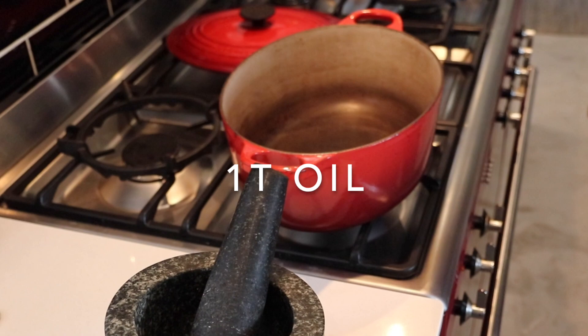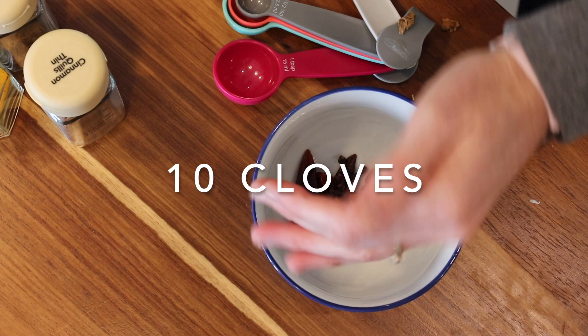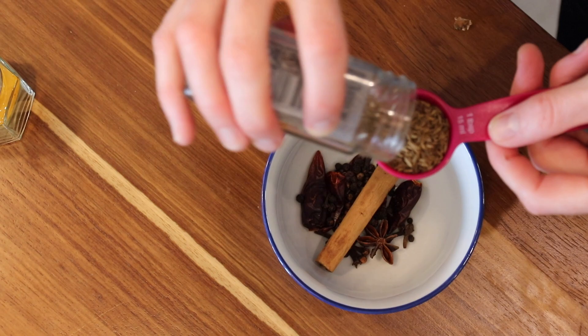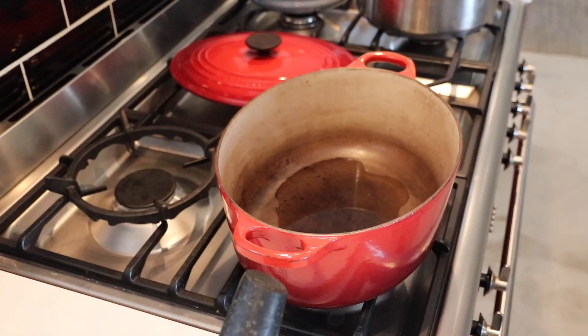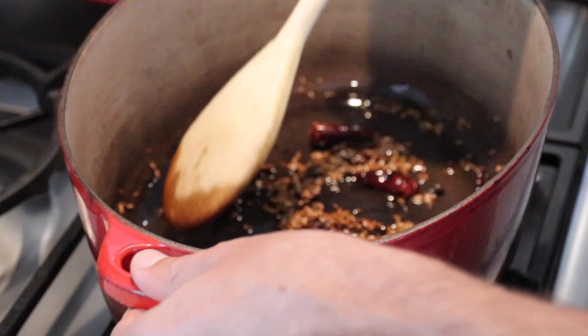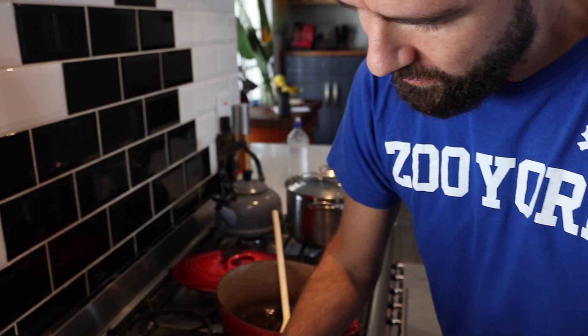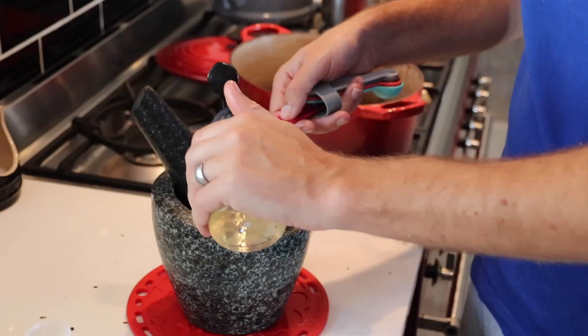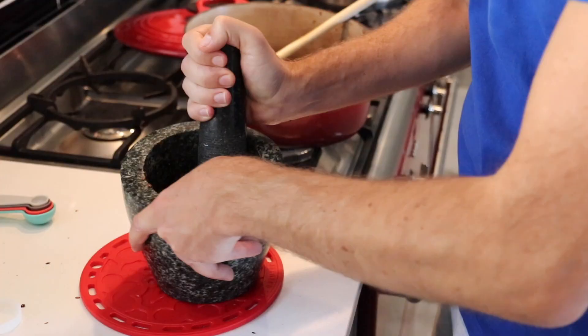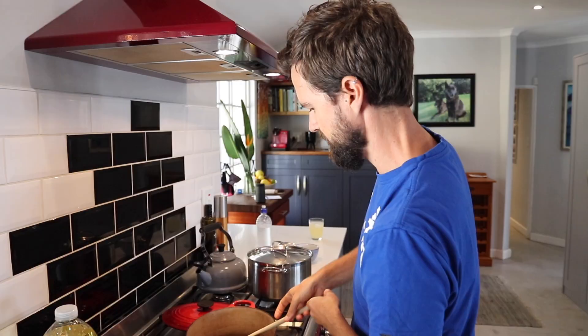I'm just gonna get the spices ready. I'm going to put a tablespoon of oil. We're gonna chuck in a lovely mix of chilies, cloves, star anise, peppercorns, cinnamon stick and heaven seed. We're gonna let this pop and sizzle a little bit. Now we're just gonna put this into a pestle and mortar and grind. The smell of that cinnamon is amazing. I'm gonna add four tablespoons of vinegar to my spices and that's your final paste.